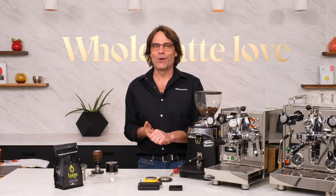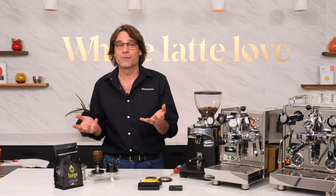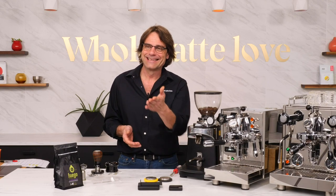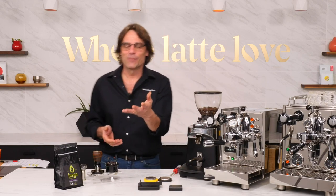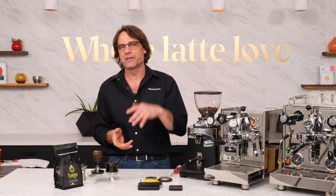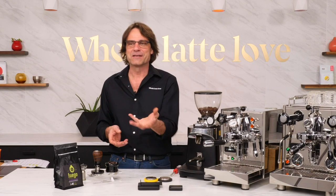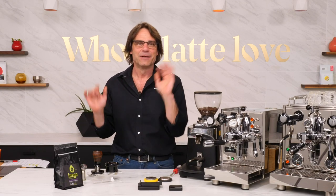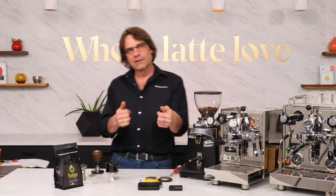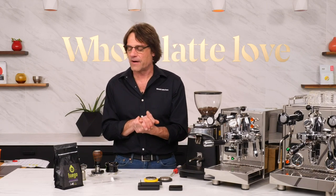I'm Mark from Whole Latte Love, alone here in the studio - still doing that physical distancing thing, except for my lovely wife who's directing the show. I've got a couple cameras going here today. Quick shoutout to my three beautiful daughters, my grandson Levi, my mom and dad who usually watch these things, Karen and Ted.